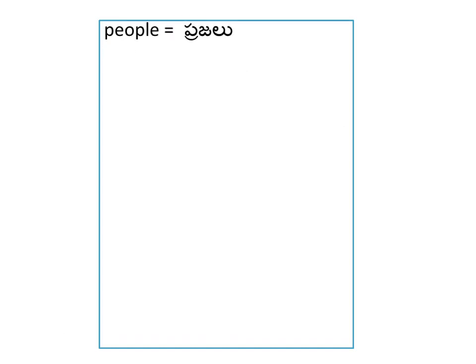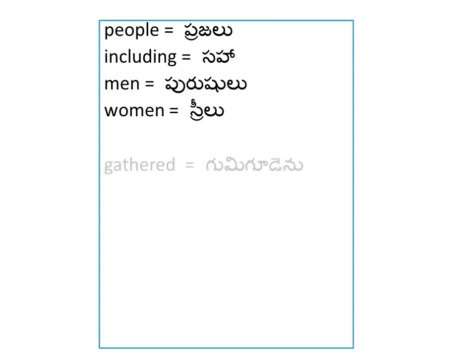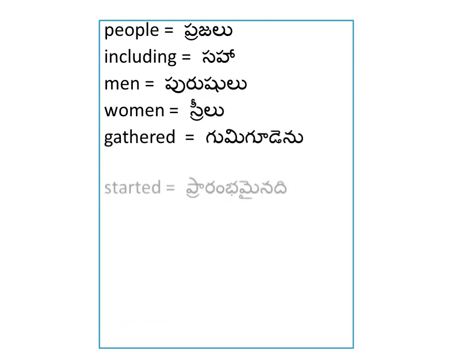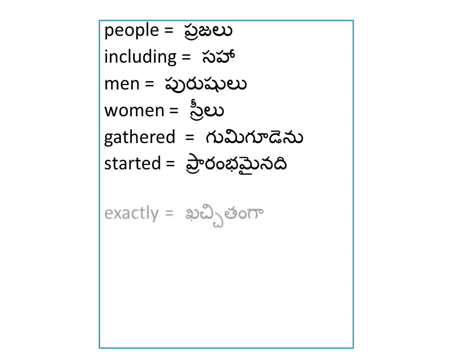People — Pruishulu. Women — Shreeloo. Gathered — Gumigoodenu. Started — Prarambhamayinadhi.